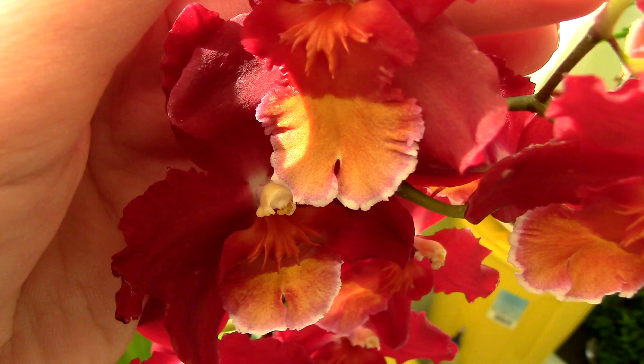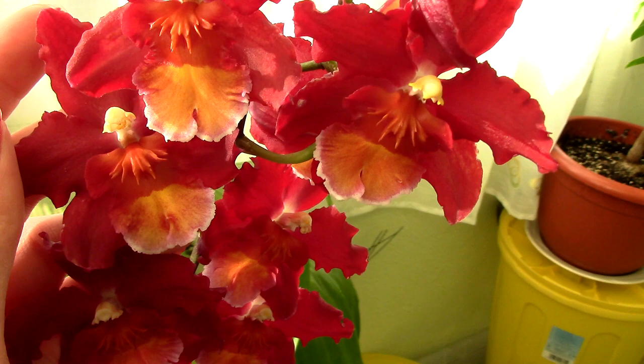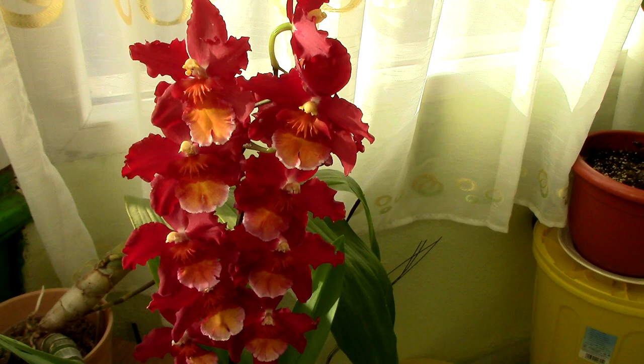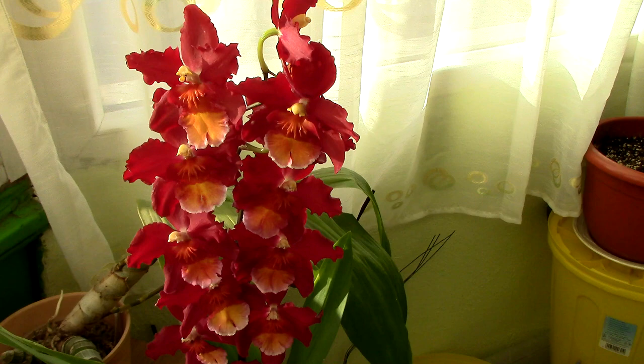What I like most is the beautiful lip — hopefully you can see all these colors. It has an orangish-yellow color marked with a sort of purple, light purple line. It's absolutely wonderful. I have a small addiction to red orchids and orange flowers; they're just absolutely beautiful and pretty rare in the orchid world. I'm really happy that my friend found this orchid and got it for me.